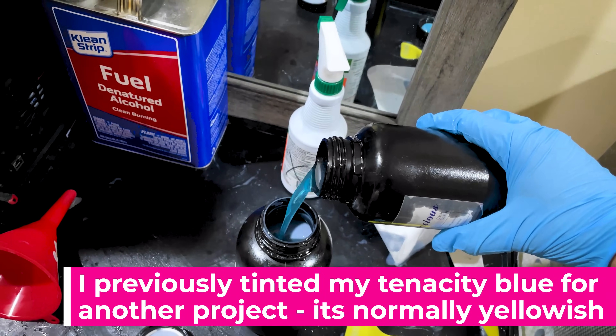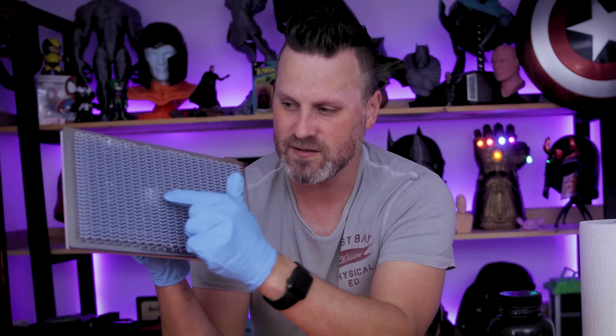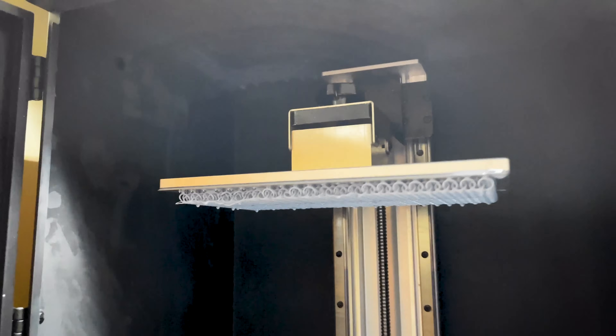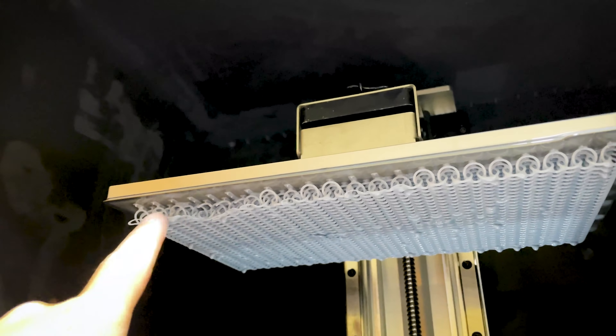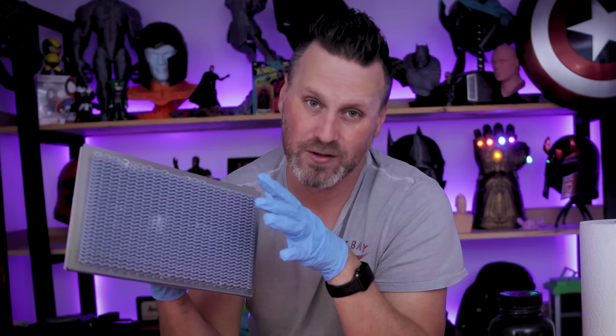I did end up having a few issues with mine. For the most part it printed really nicely here in the center, slightly off-center there. I have a few rings that just didn't print correctly. And then along the back edge here, this back row, I also had a few rings that did not quite print properly.